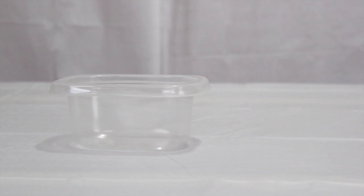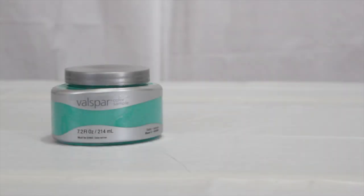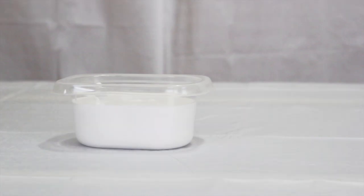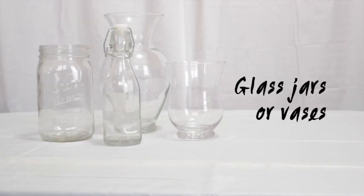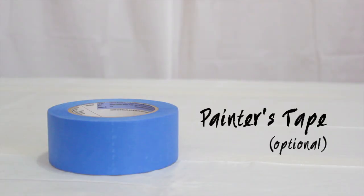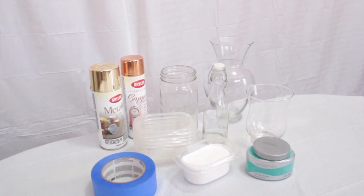The things you'll need are five containers, colored paint — here I have Green Sea by Valspar — white paint, vases or any glass jar, spray paint, painter's tape, and not shown here: a ruler, highlighter, and paper towels.